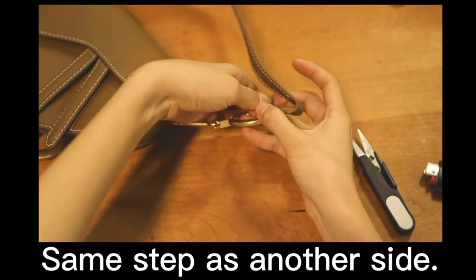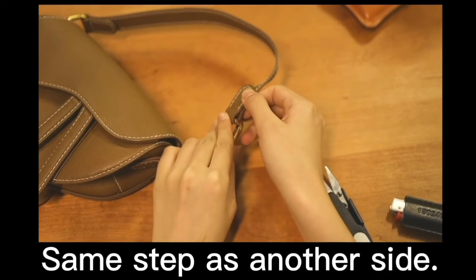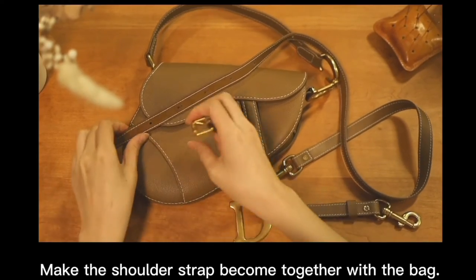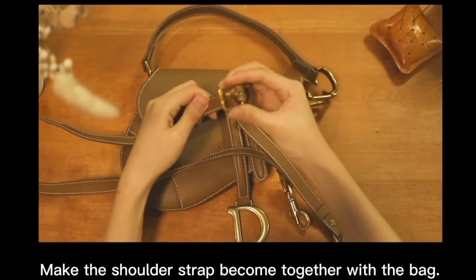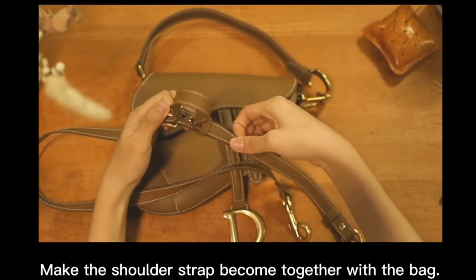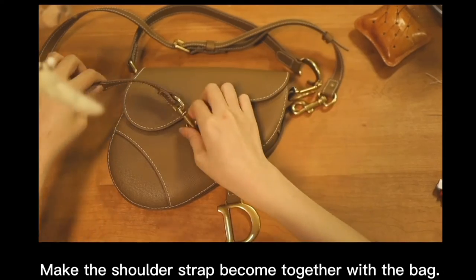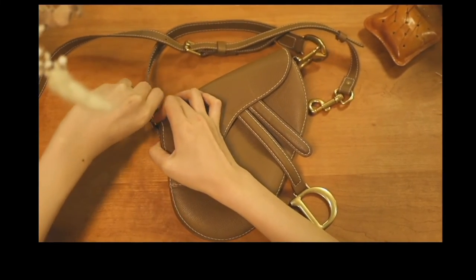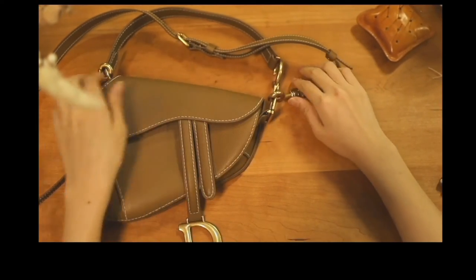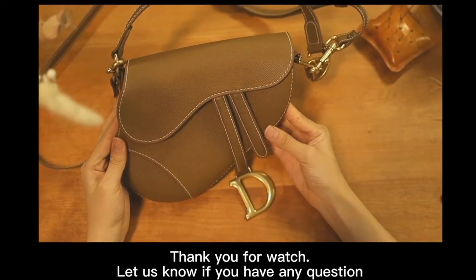Do the same step on the other side. Make the shoulder strap come together with the back. Thanks for watching and let us know if you have any questions.